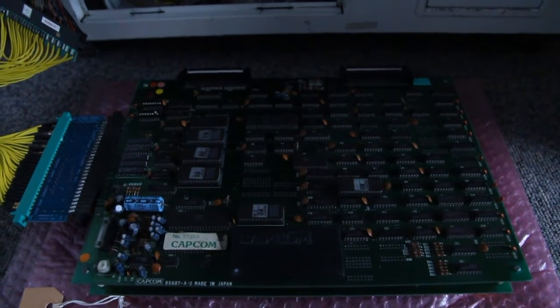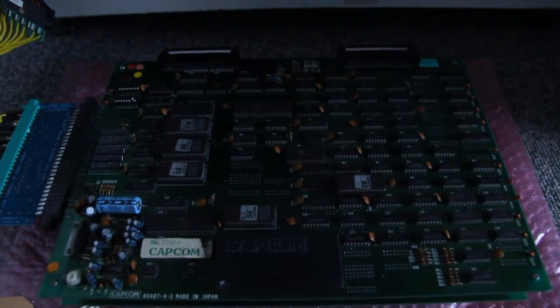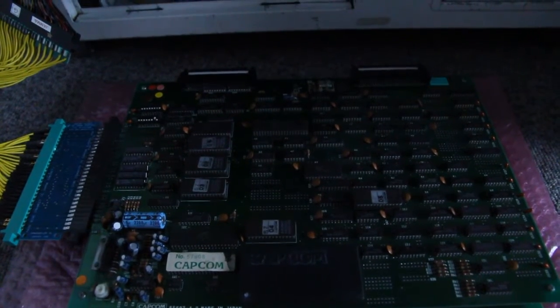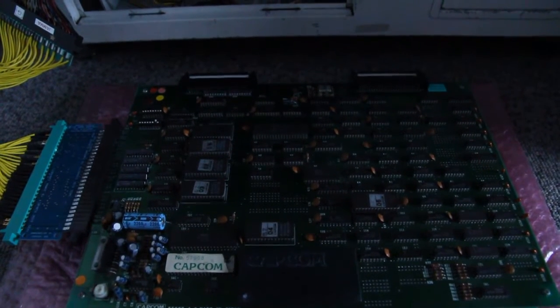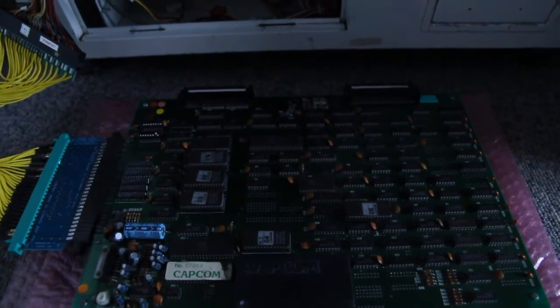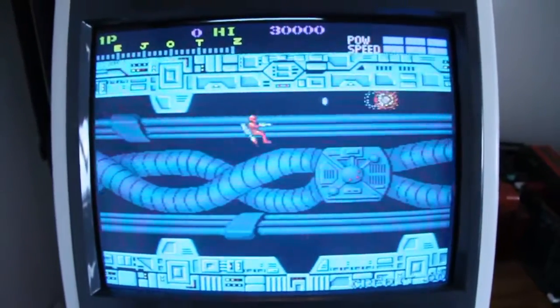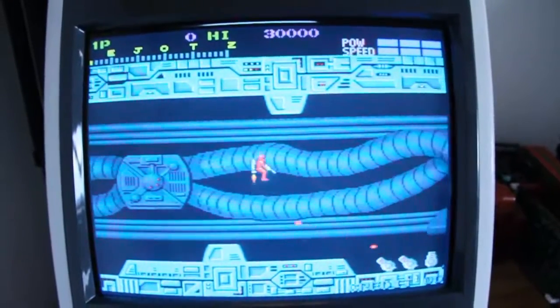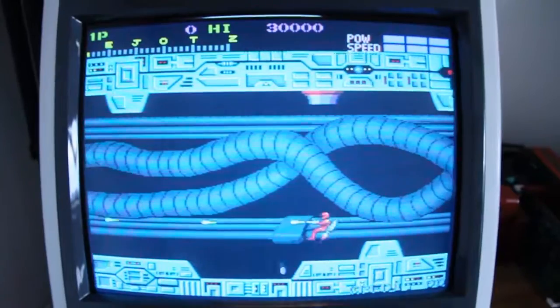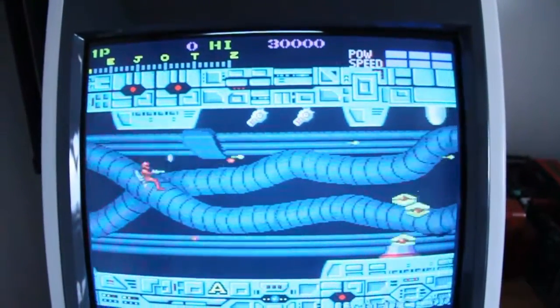Here we have the first one — as you can see, it's a Capcom game, an old one. There's also an adapter in between to connect it to the JAMMA harness. Let's fire this one up and see what we have here. A few of you might already recognize what game this is — it's Section Z from Capcom, a very nice little shooter.